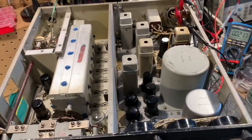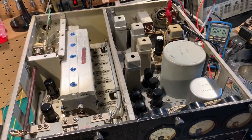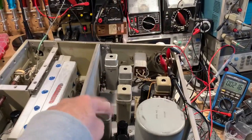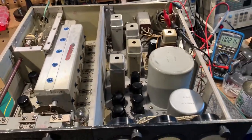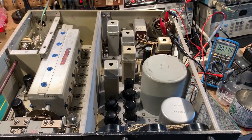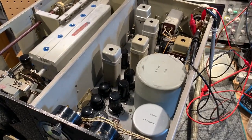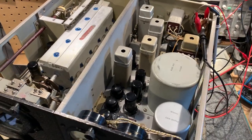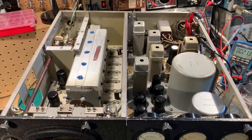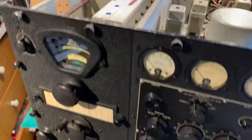Most of the capacitors in these units are silver mica in the front end — they're all silver mica — and most of the ones in the IF section here are all silver mica too, except for some paper and oil bathtub type capacitors used for bypass mainly. Sometimes they can leak a little bit with age. None of them are physically leaking; I've checked the seals and they're all looking good. So with the resistance checks out of the way, I thought I'd give it a try and power it up.